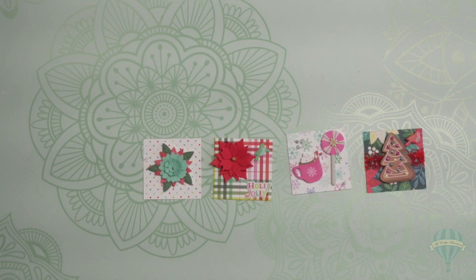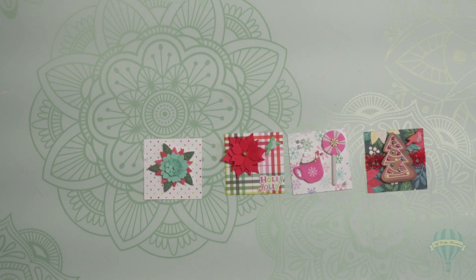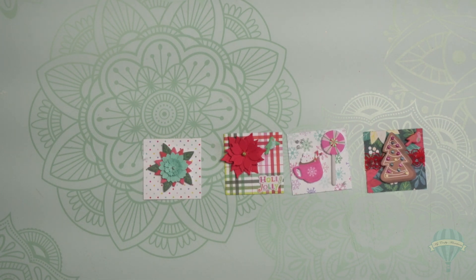Have you ever heard of a twinchy? Well, I hadn't, not until yesterday. I was watching a video posted by Paper Crafting with Venus, and she mentioned that what she had received in the swap was something called a twinchy. They were these beautiful little square cutouts — two by two — and they are just little embellishments that you can make, use to put on projects, swap, share, whatever you want to do with them. I thought they were the cutest little thing ever, so I decided to cut up some two by two little squares and make my own twinchies.